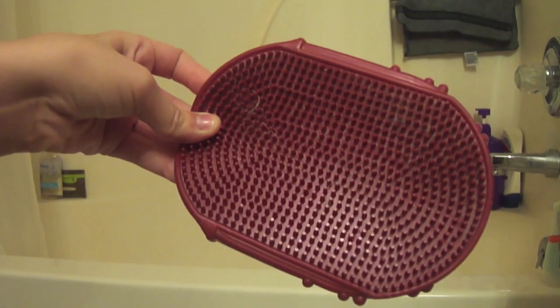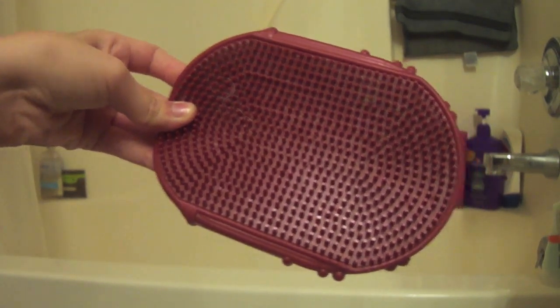It kind of has some fur in it, but this is a really good brush and it doesn't hurt their skin at all. And then I just have some rags for towels.